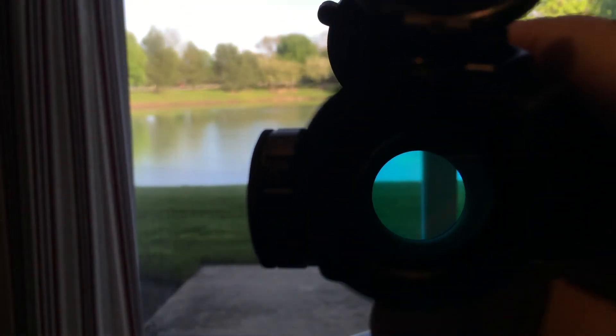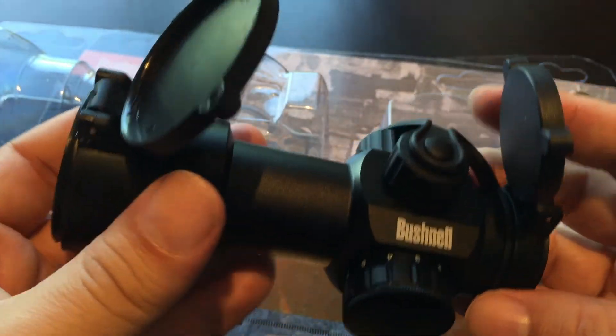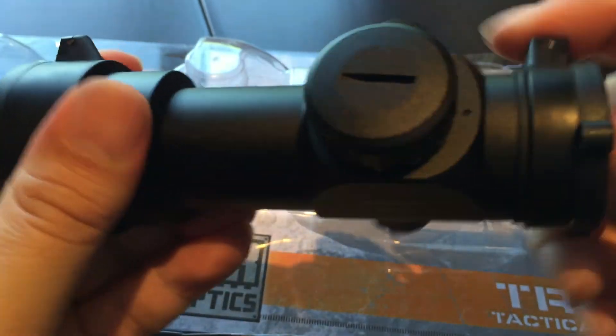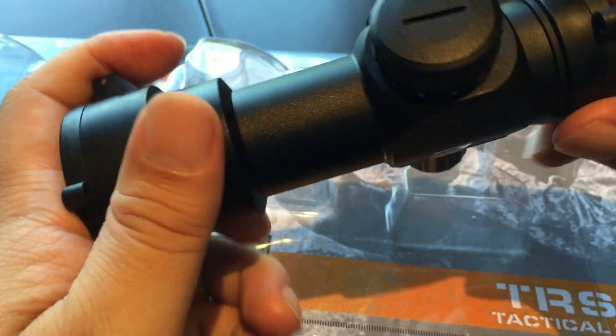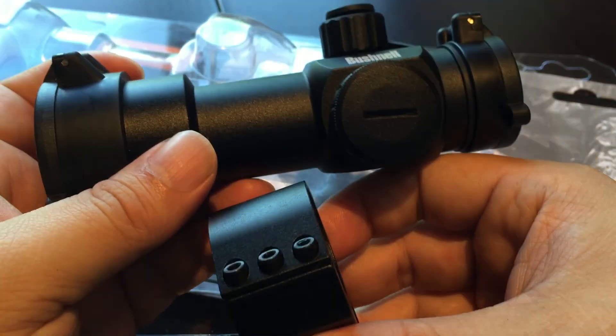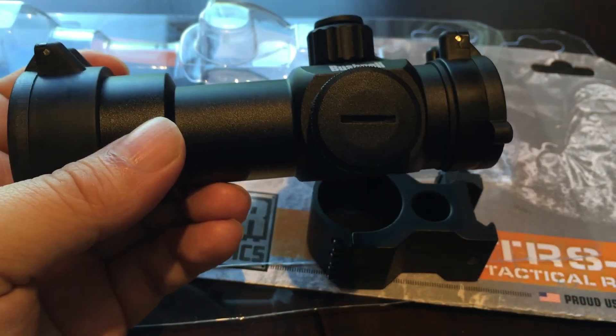Overall, I'm pretty happy. For an optic that's going to be significantly less than $100, and you can get it pretty much anywhere including online and Amazon, this little Bushnell TRS-32 is a pretty nice deal. We'll look at mounting this on the gun, taking it to the range, and give it a little try. Peter Von Panda, out!